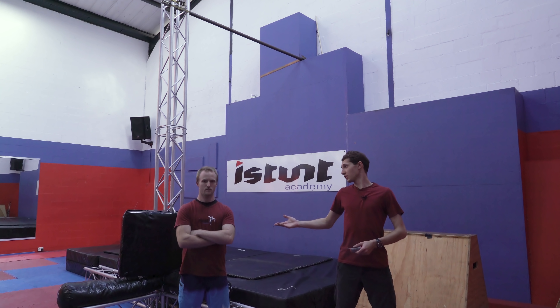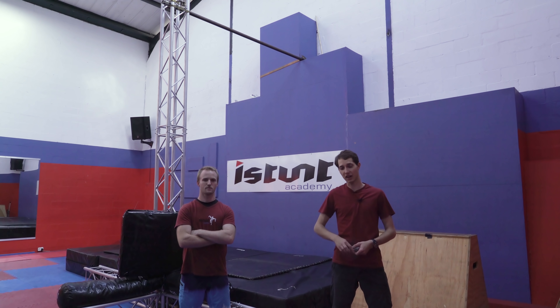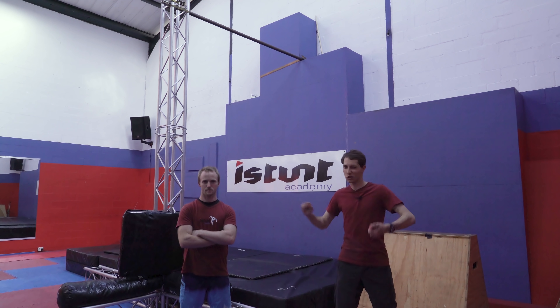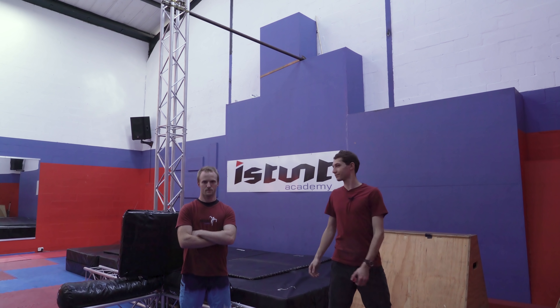We're here at iStunt Academy with my mate Ross, who's a real stuntman. I've brought my spiderweb along. We get tested out by swinging from this bar we've set up — the testing rig. And we're going to see if we can trip over and disarm some bad guys. So let's go.